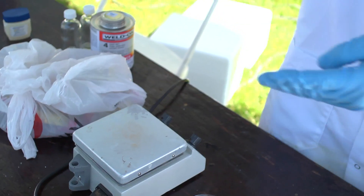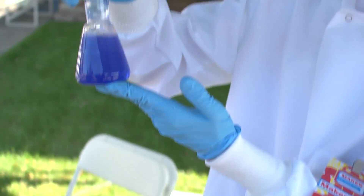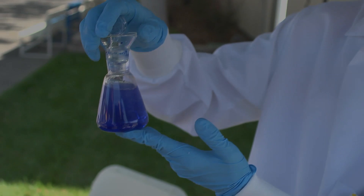And when I shake it and make the solution oxidizing, it goes back to being blue. And this can be repeated for quite a while.